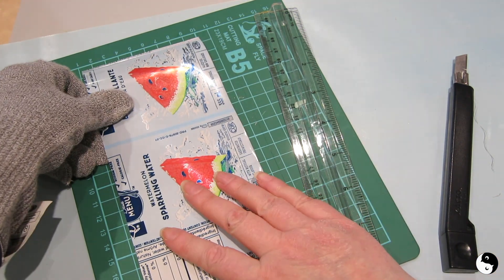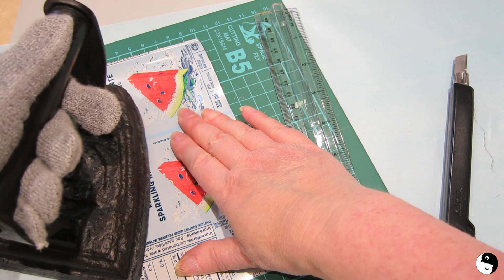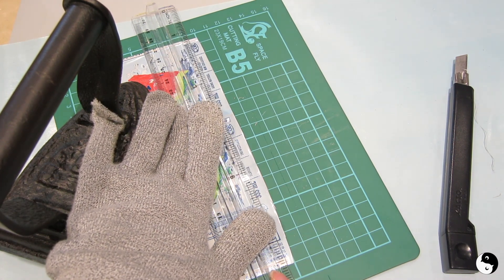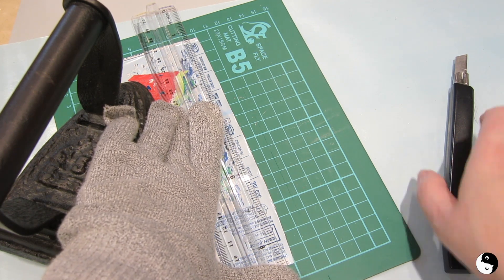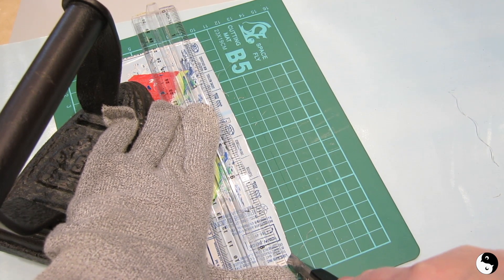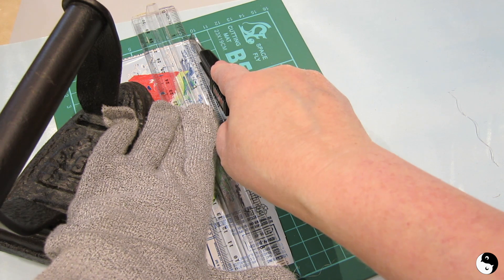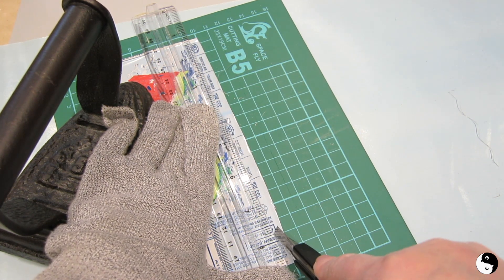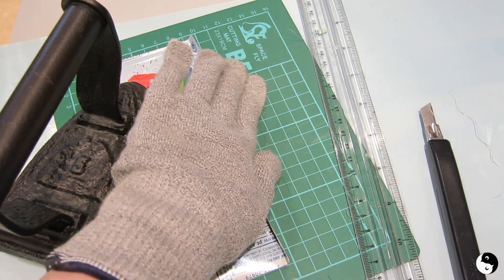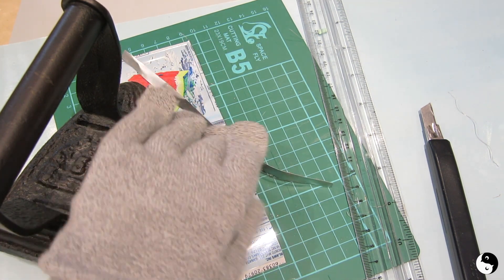Now I've got two right angles. I'm going to flip my piece and line it up. I've got an antique iron here for a weight, which is really helpful. Again, I'm going to line up and run my blade. You don't have to apply too much pressure because you can score several times if you need to, and then it's just a matter of popping it back and snapping it off — and there you go, snaps right off.